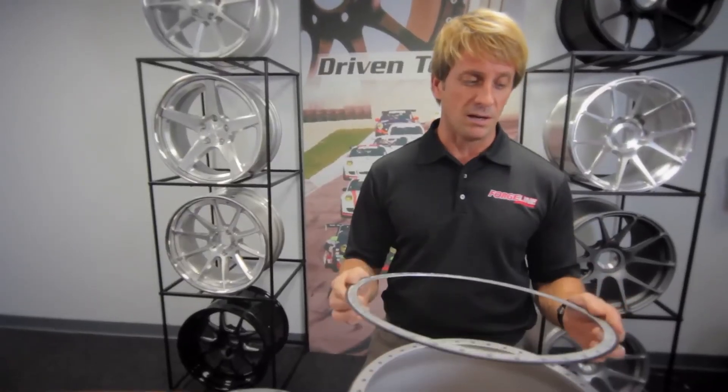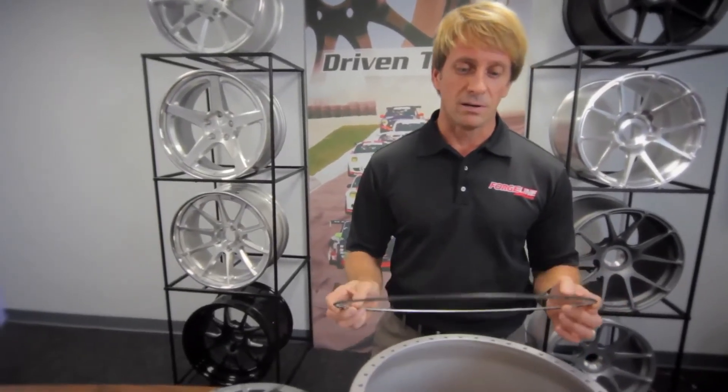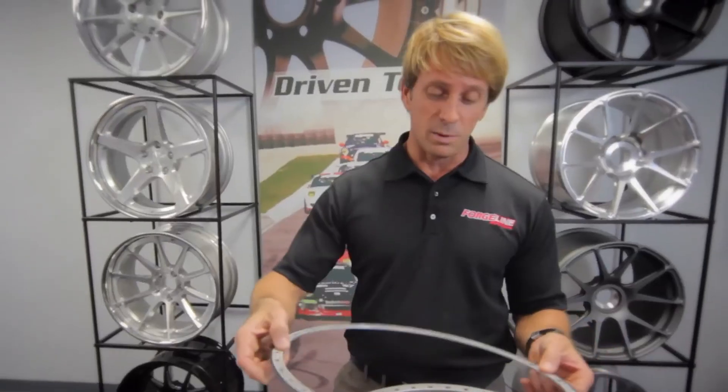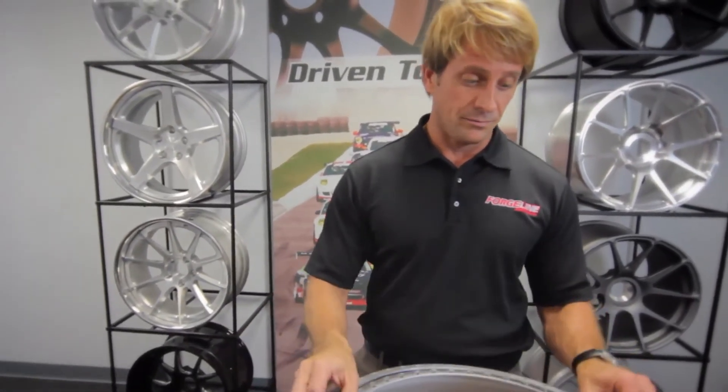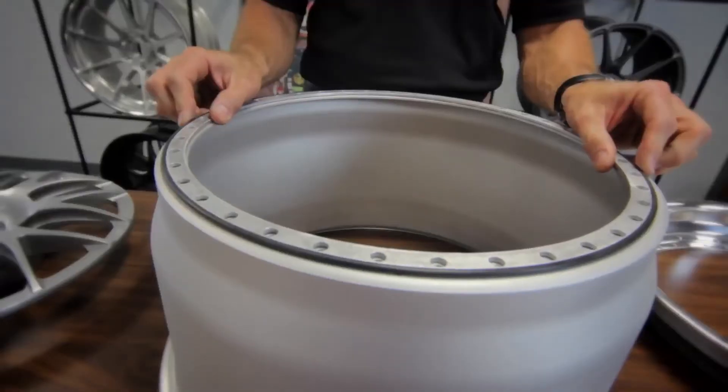So we've developed a gasket seal plate, and it's now an option on all of our 18-inch standard grace wheels. It's an aluminum plate with a rubber gasket seal on the outside of it — this is the inner — and you would lay it in between the inner and the outer.